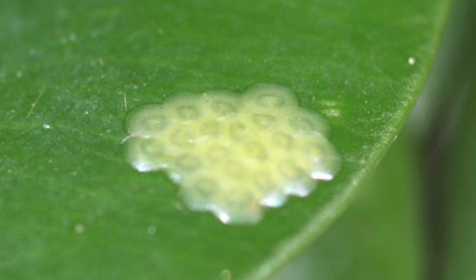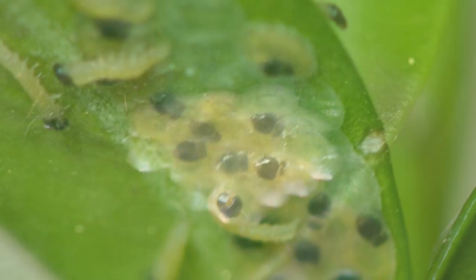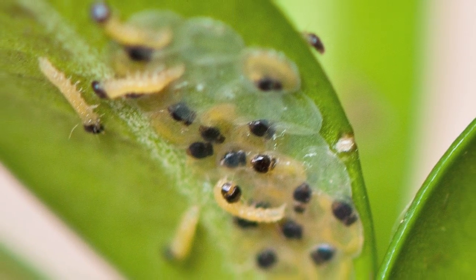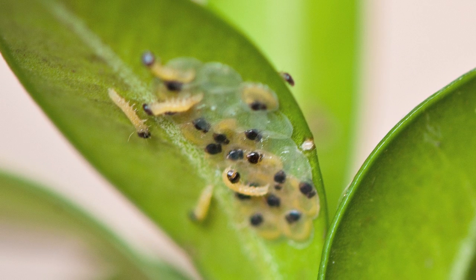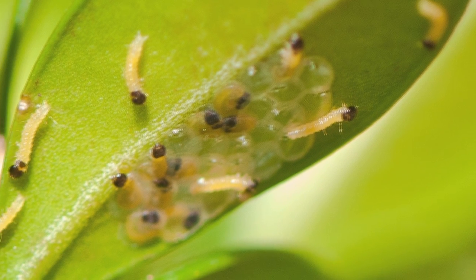The moth lays its eggs on the underside of box leaves. When they are first laid, they are almost transparent and look like fried eggs. After this, the caterpillars develop and the blackhead becomes easily recognisable. Shortly after, the young caterpillars hatch and start to devour the box.